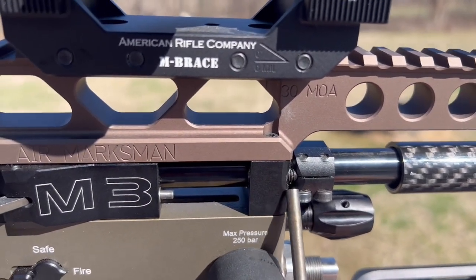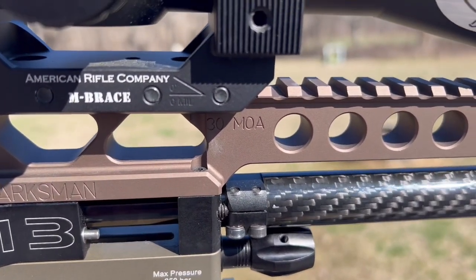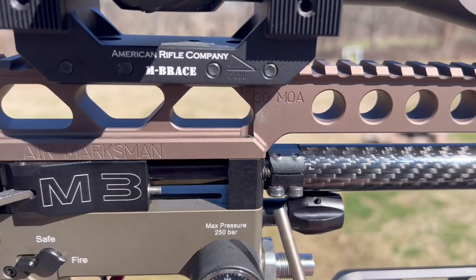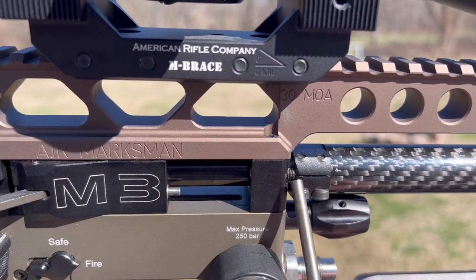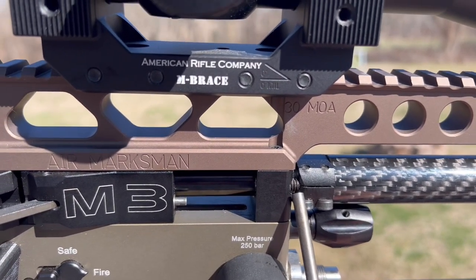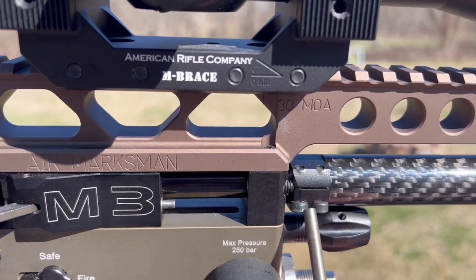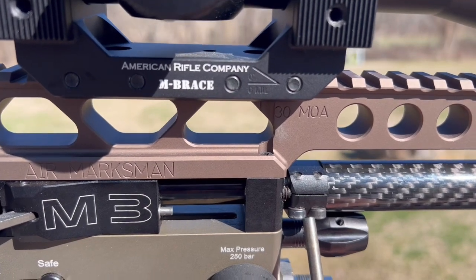What this set screw does: when the carbon piece comes on, it slides up and around that edge. The set screw puts just enough tension right there on the back after you torque the clamps down — I'm at around 20 to 25 inch pounds.